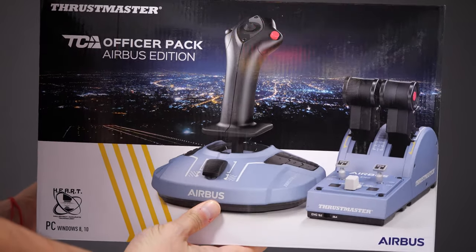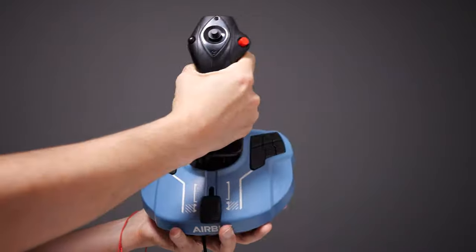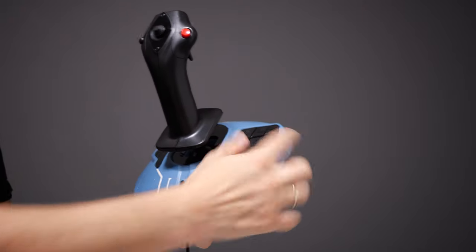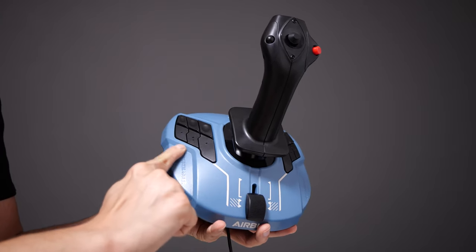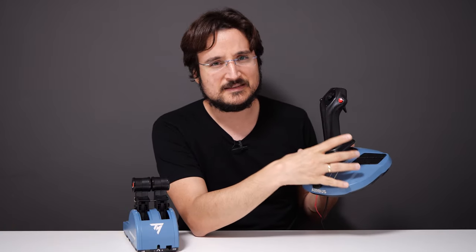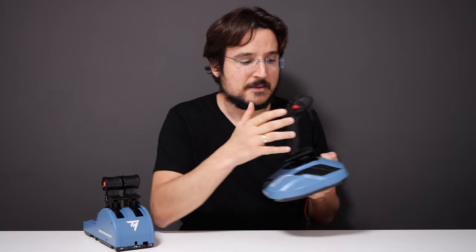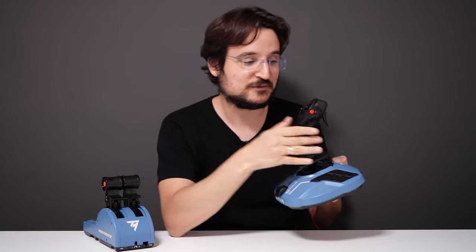Now let me tell you about my experiences with these two. First, the flight stick — as you can see, it's a huge deal because we get a lot of buttons. You get six buttons on each side of the joystick itself, and the joystick feels amazing when maneuvering your planes. The design here is Airbus design, so you see the Airbus colors and you get the Airbus buttons on the throttle, and even the stick looks the same.